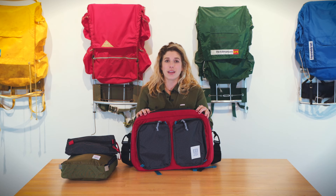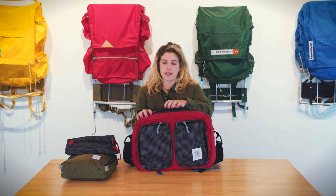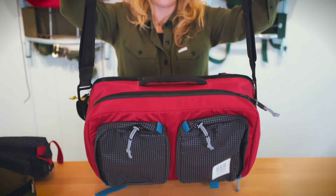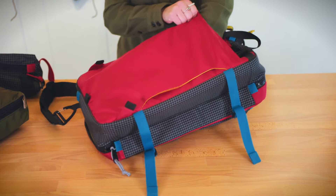The Global 3-Day Briefcase also has a three carry option, so you have a really nice reinforced briefcase handle as well as a removable shoulder strap and stowable backpack straps.